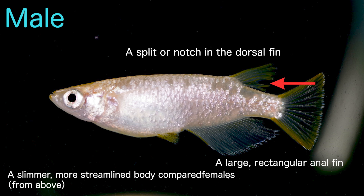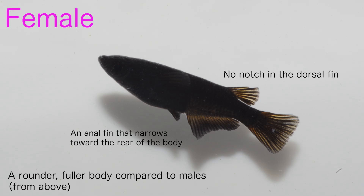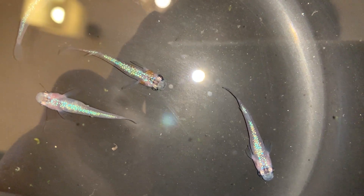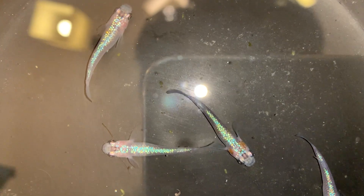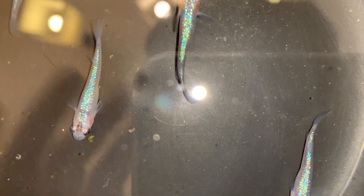Now here is a female medaka. Females also have three key features: no notch in the dorsal fin, an anal fin that narrows toward the rear of the body, and a rounder fuller body compared to males. Just like with males, the dorsal fin is usually the easiest place to start — if there is no notch, it's likely a female. From above you might notice the body shape looks more rounded in females and more slender in males, but keep in mind this can vary depending on their health and how they're being fed. So fins are your most reliable indicator, and with experience you'll find you can often tell them apart from above just by looking at the size and shape of the fins, especially the anal fin.